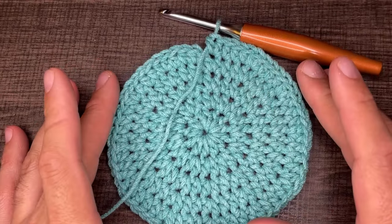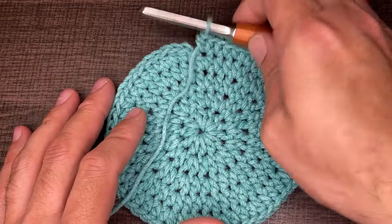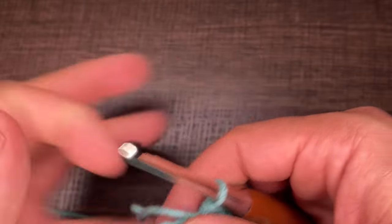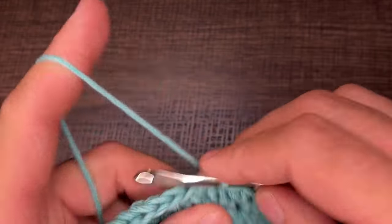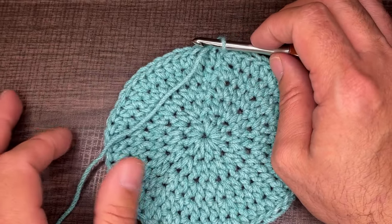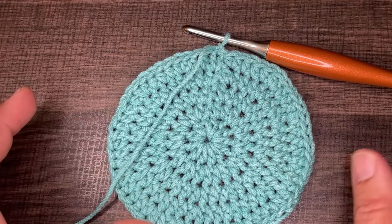Here I am at the end of round five — 60 total stitches, all half double crochets. To close off the round, insert into the first stitch, drop a loop, slip to close, chain one. Now we have one more round of increases, but we're not going to the traditional 72 — we're going to 64 stitches. We'll think of this like a pizza pie, or a clock.